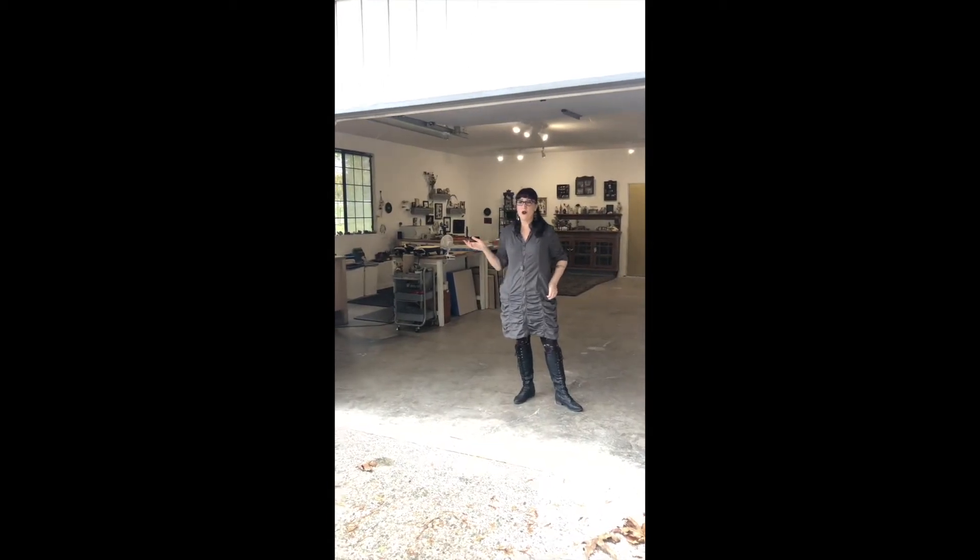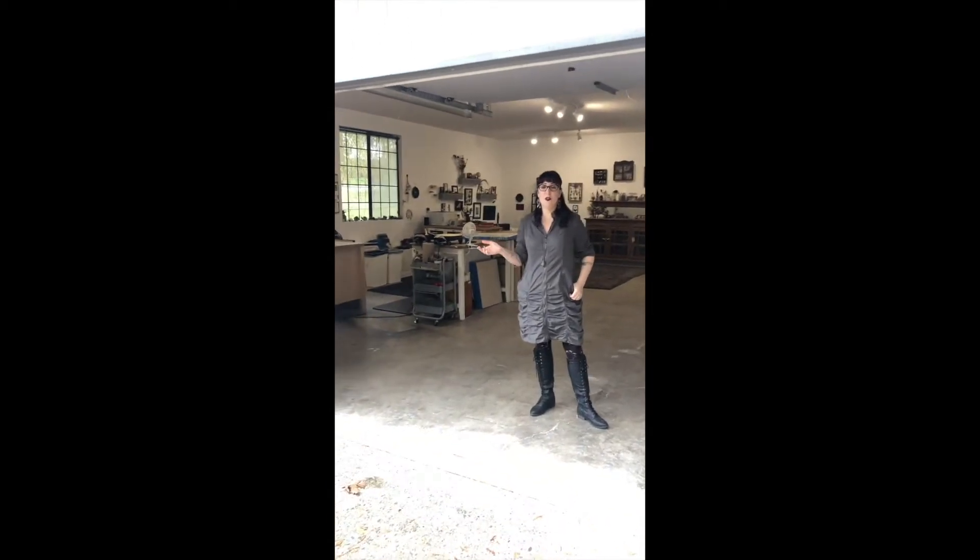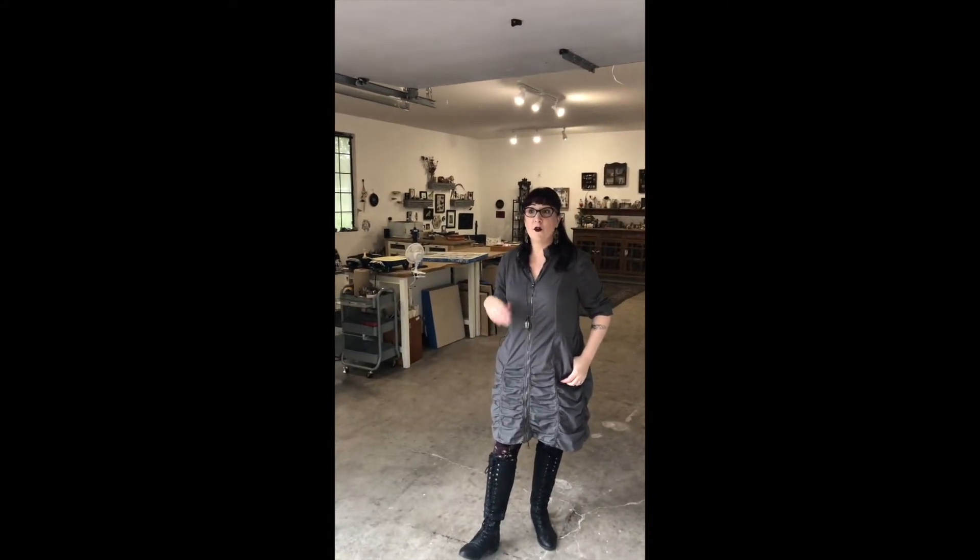Hi and welcome to my studio. I want to give you a tour of my new studio that I've been renovating for the past few months. I know a lot of you have been following along, so I thought I'd give you a quick tour of everything. If you haven't caught the before, I encourage you to go check out my stories so you can really see the transformation of this space.